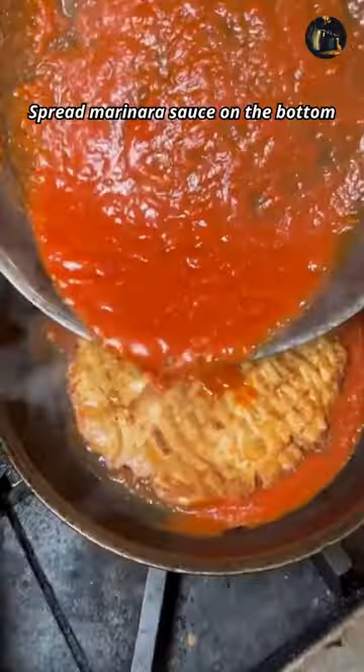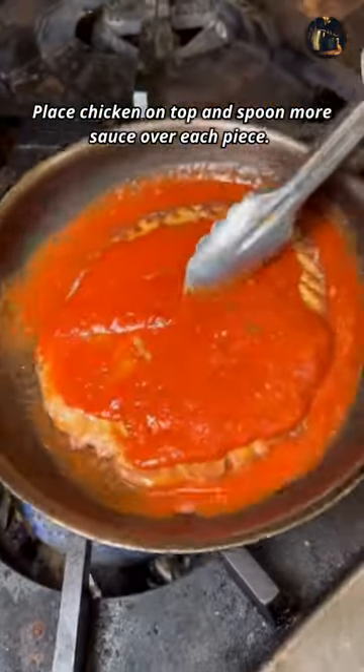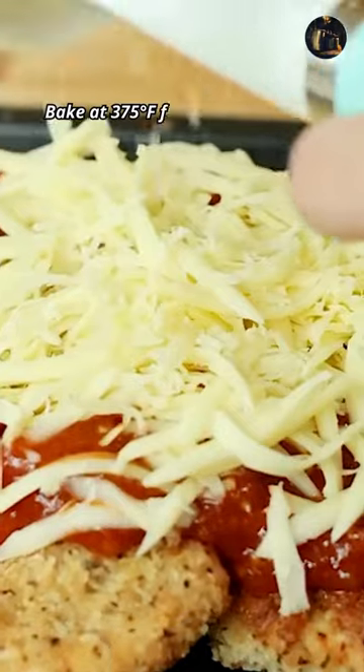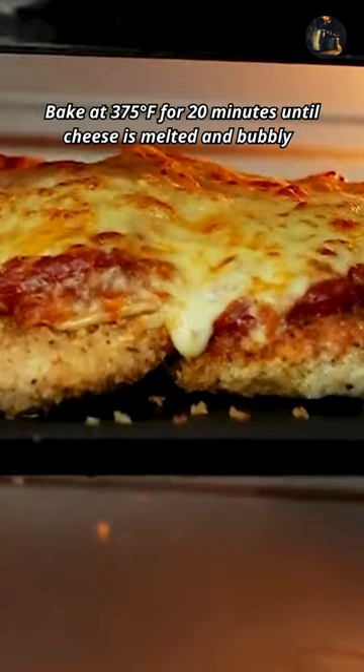Spread marinara sauce on the bottom of a baking dish. Place chicken on top and spoon more sauce over each piece. Top with slices of mozzarella cheese. Bake at 375 degrees Fahrenheit for 20 minutes until cheese is melted and bubbly.